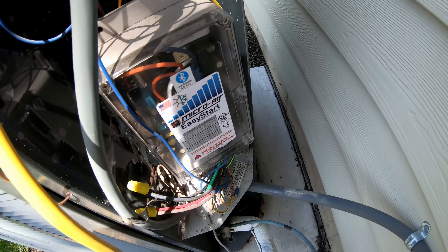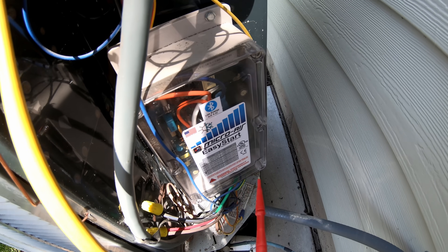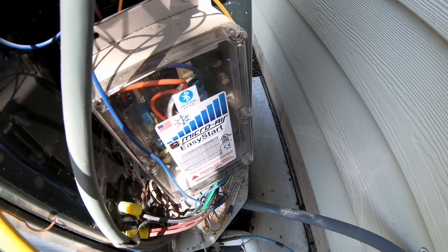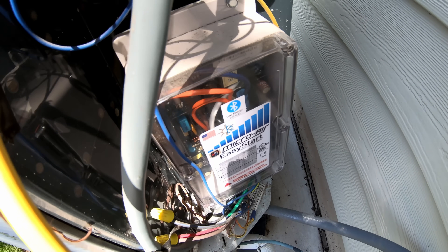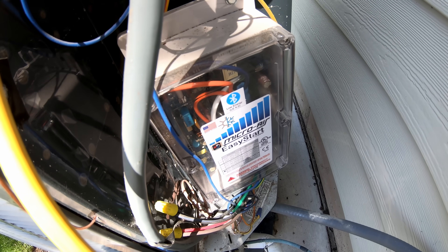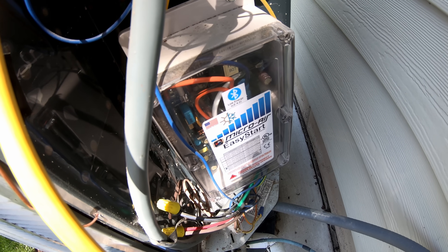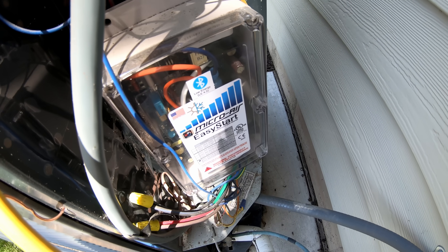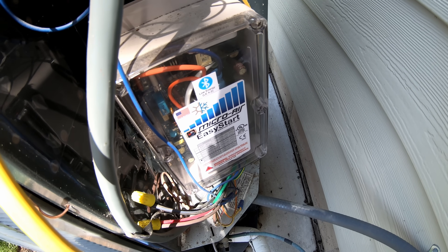Shout out to MicroAir EasyStart — I bought this with my own money, but it saved me thousands of dollars on a backup power generator and lets me run my air conditioner without any problems. I made a video about this, you'll want to check that out. It makes a huge difference in the startup inrush.